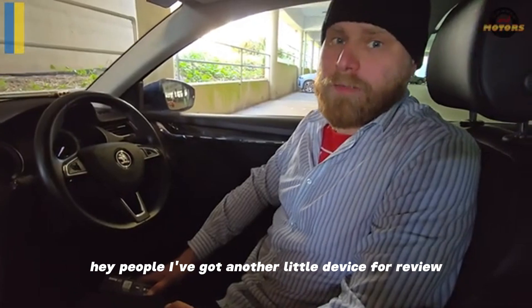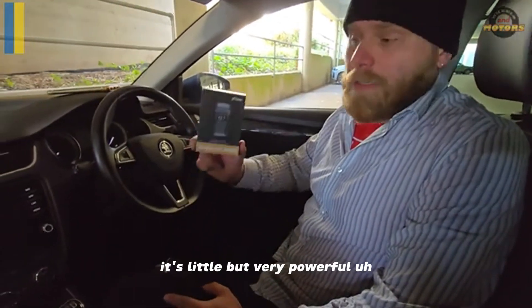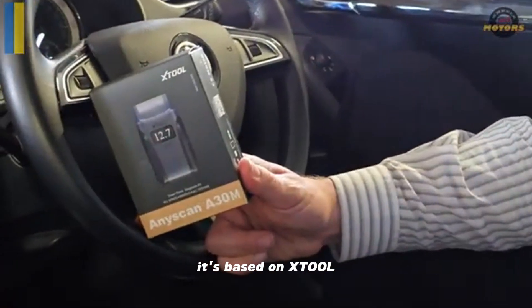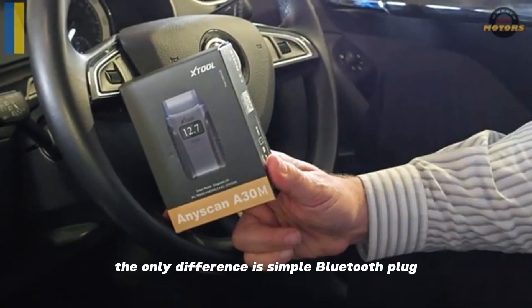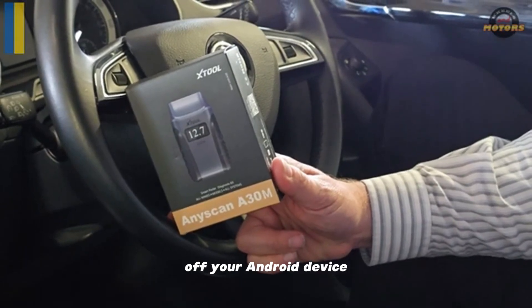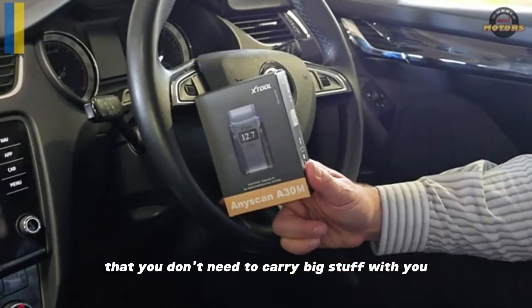Hey people, I've got another little device for review. This time it's also a scanner — little but very powerful. It's based on xTool. The only difference is it's a simple Bluetooth plug that works off your phone, your Android device, so you don't need to carry big stuff with you.